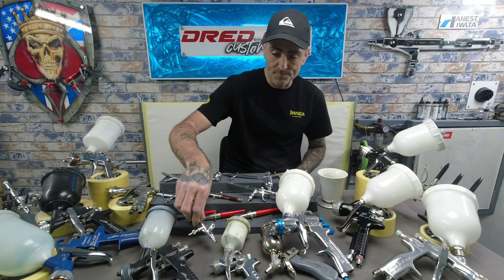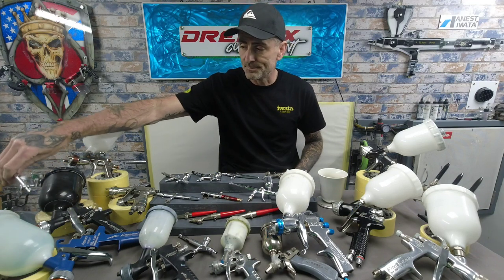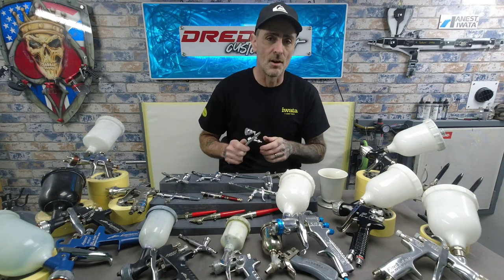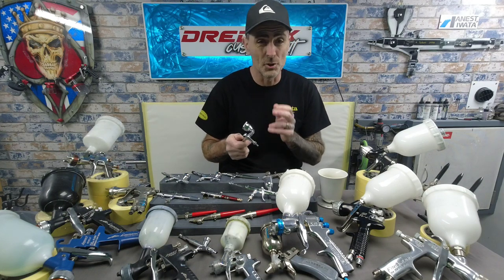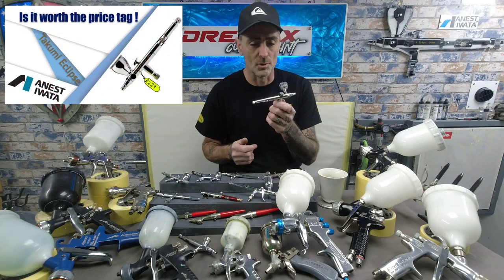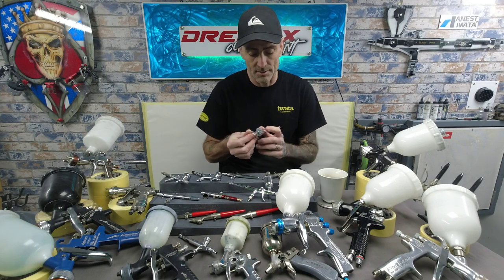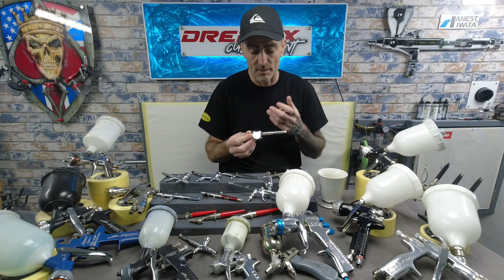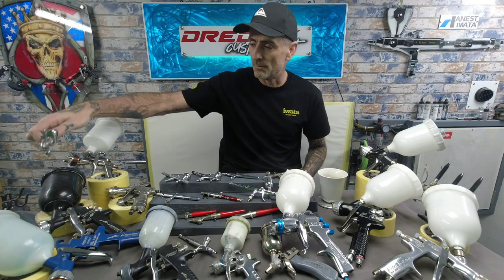The next move up on the Iwata range was the Takumi — the Eclipse Takumi, 0.35 — the new generation one with a slightly different needle. I've just done a review on this brush. Another cracking brush — feels like the Micron in your hand, lovely trigger, brilliant for detail. Brilliant all-rounder at a good price.